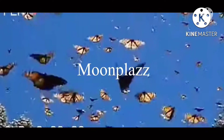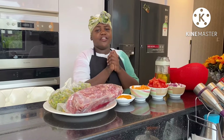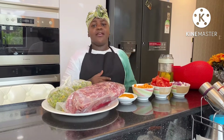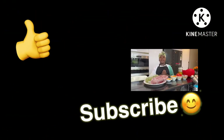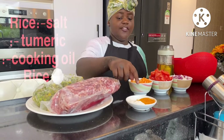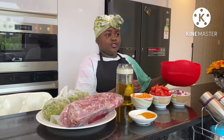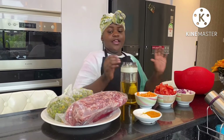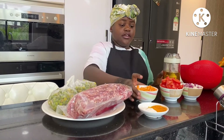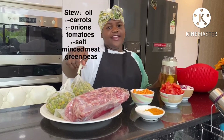FUNK IT! For the rice, you need salt, turmeric, oil, and rice of course — we have our rice in a drainer because we need to rinse it. For the minced meat, what you need is carrots, tomatoes, onions, peas, and of course the minced meat.